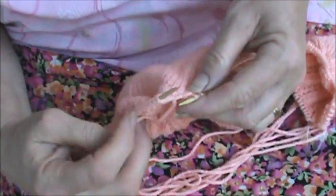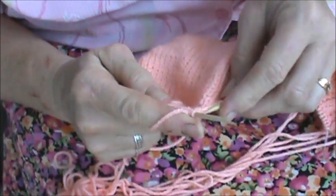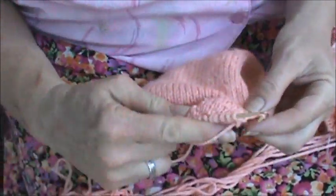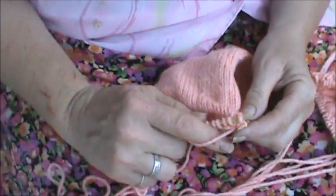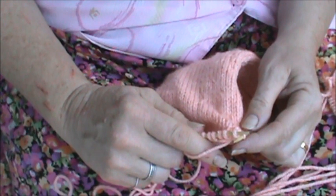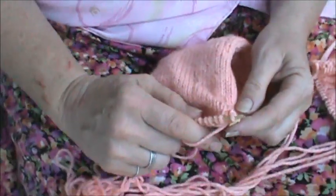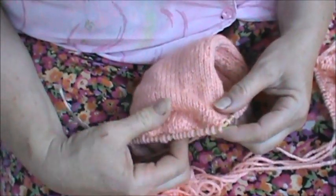One stitch before marker two. And then what does it want us to do? Slip the stitch as if to knit. Slip the next stitch as if to knit. Remove marker. Slip next stitch as if to knit. Place the two slip stitches and the wrap onto the left-hand needle.